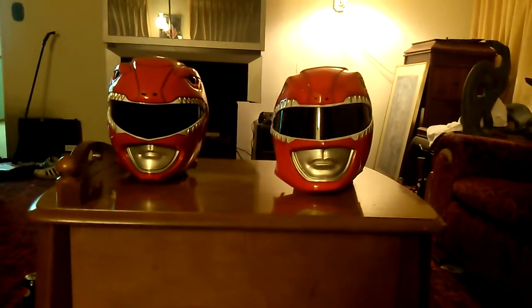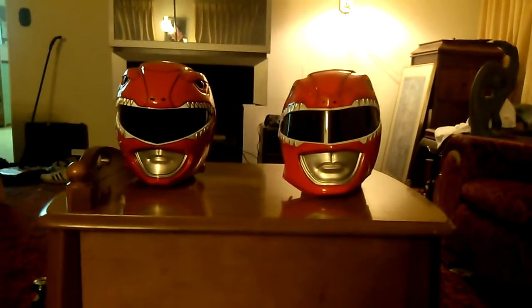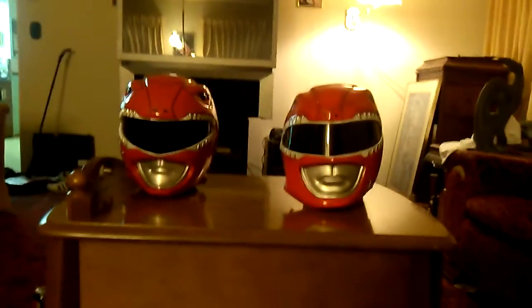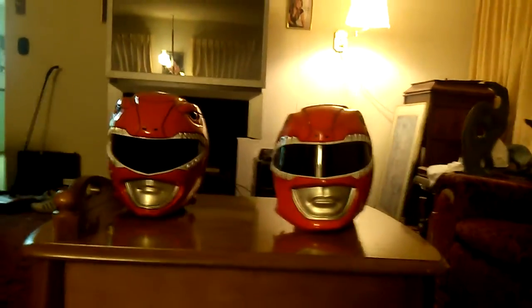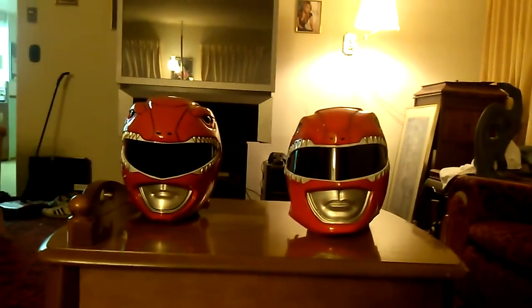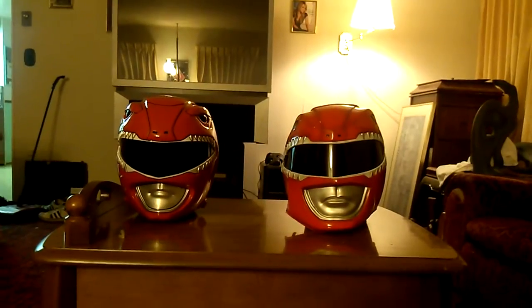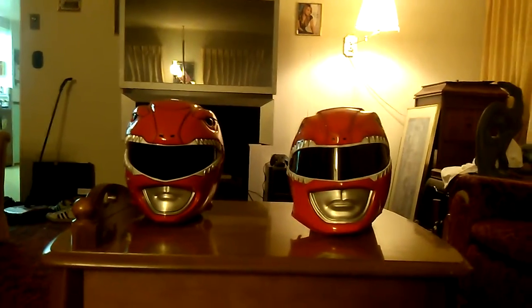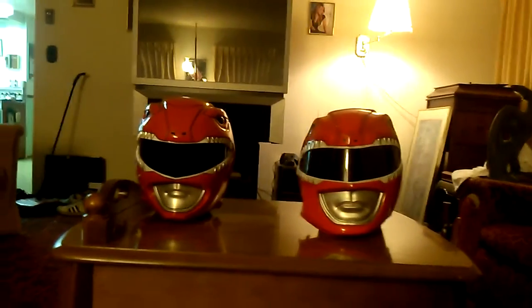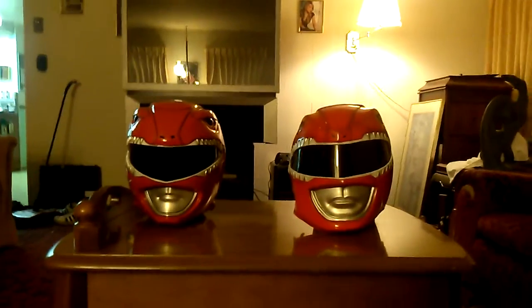Welcome back, YouTubers. Aaron Adel coming at you with another video. This is my Red Ranger comparison. I know there's probably millions of people out there that have done one of these, but it doesn't hurt to have one more. So I went ahead and did one. I have two helmets here, and I'm going to compare them, let you know which one is the best and which one to avoid. Each one has upsides and downsides, and I will get into that.